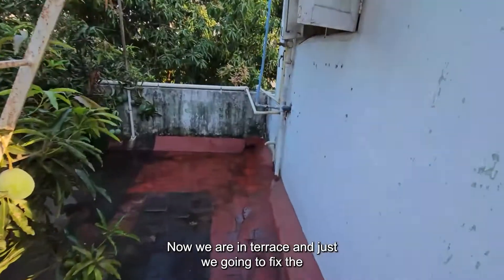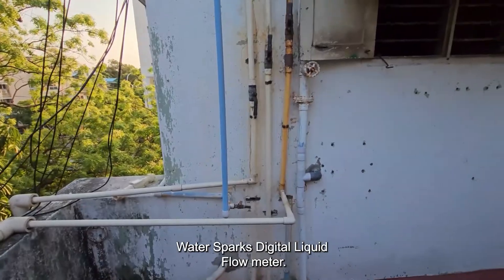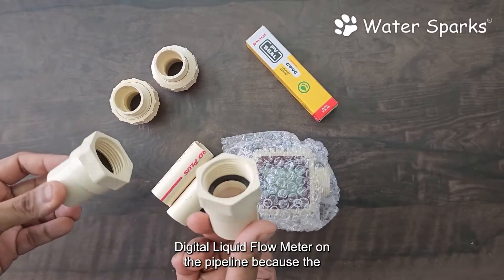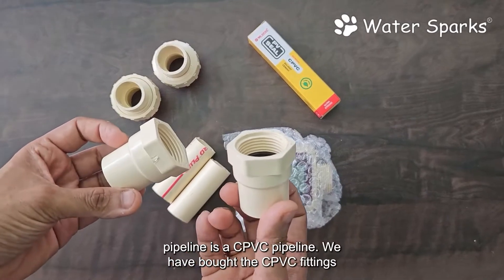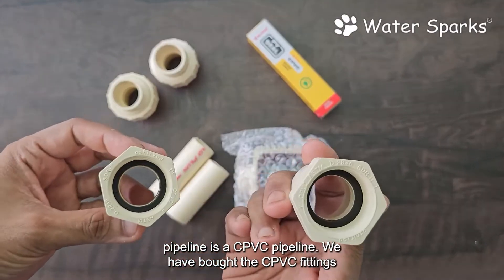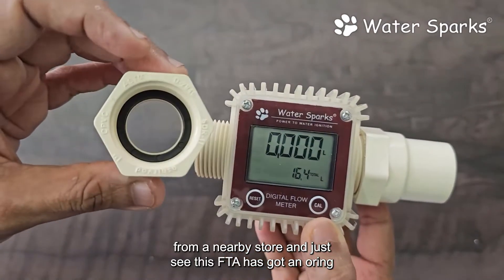We are on the terrace and going to fix the Water Sparks digital liquid flow meter. These are the items required to fix it on the pipeline. Because the pipeline is a CPDC pipeline, we have bought the CPDC fittings from a nearby store.